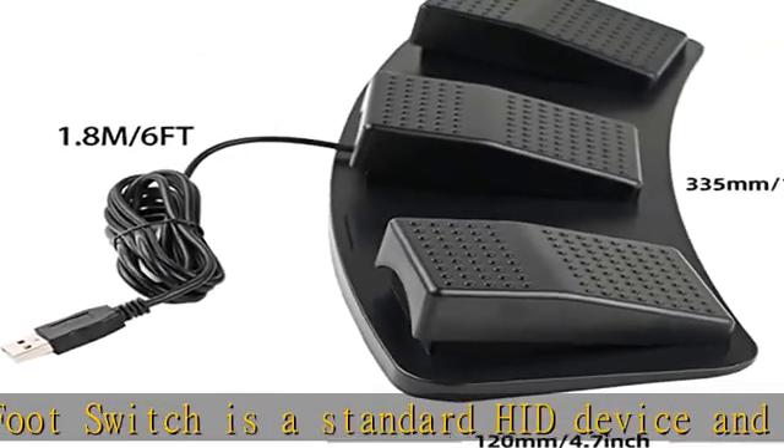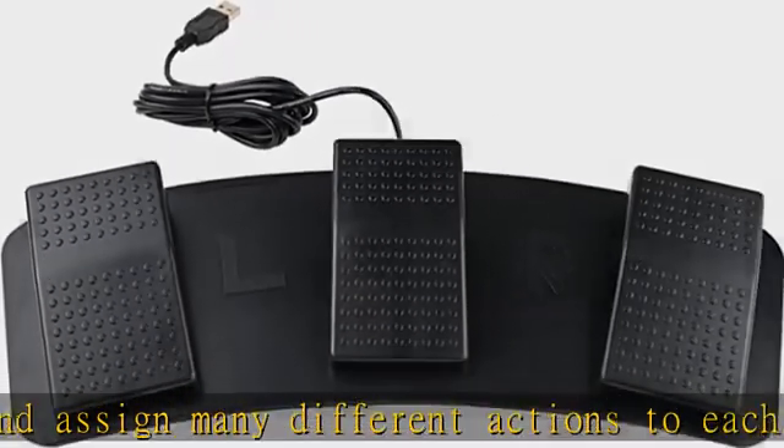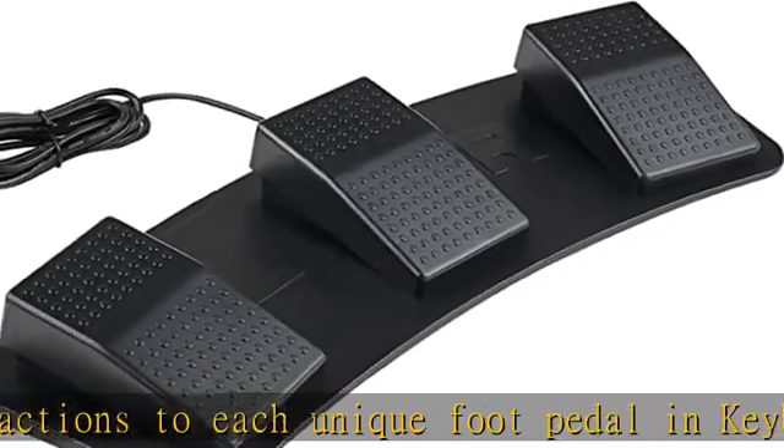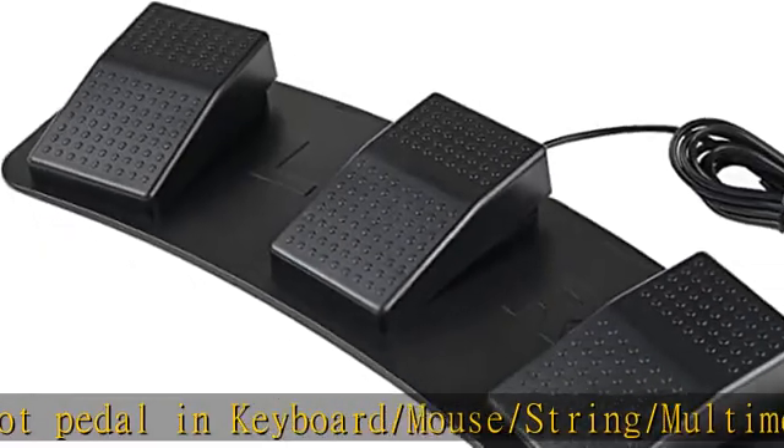It's designed for a free-hands environment for playing games, push to talk, photo booth, medical, Zoom, record music, transcription, key setting, factory test, instrument control, media play/pause, and scanning of images in hospitals, etc.